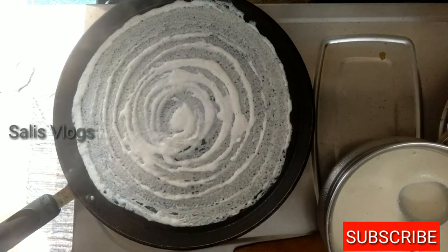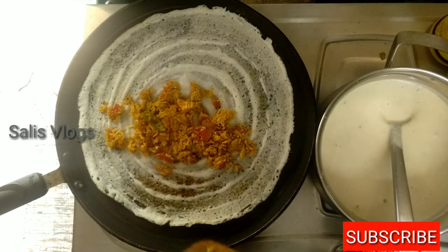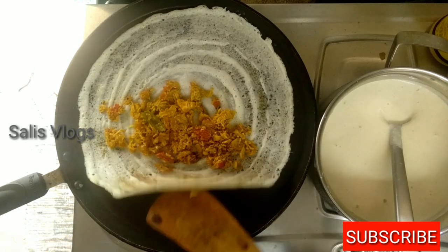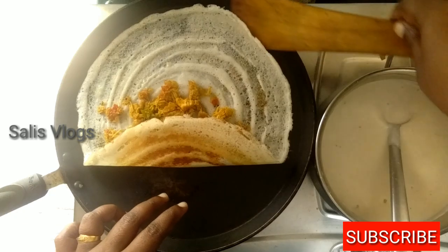We are ready for 2 types of doughs. We are ready for this recipe and the chutney.